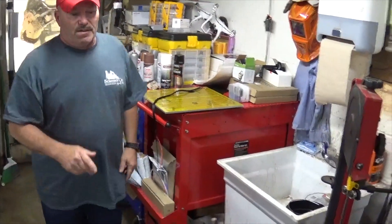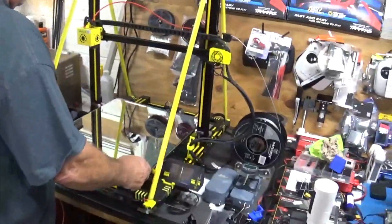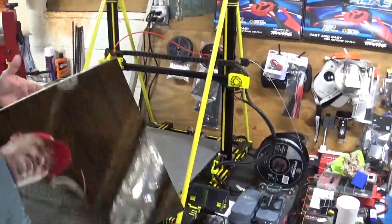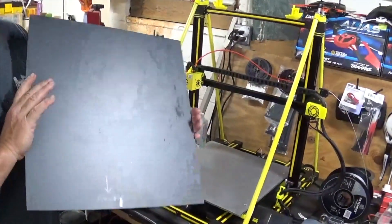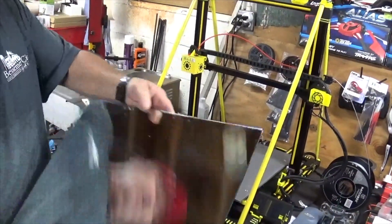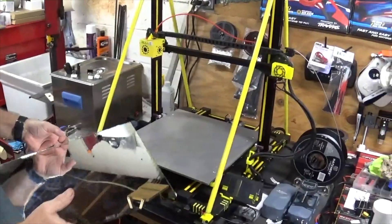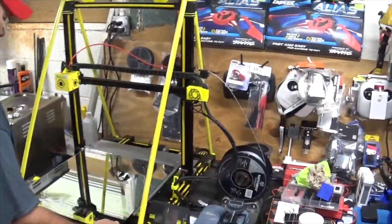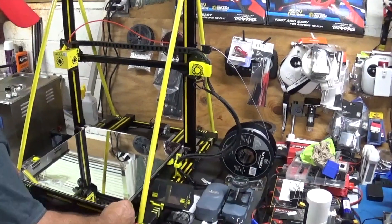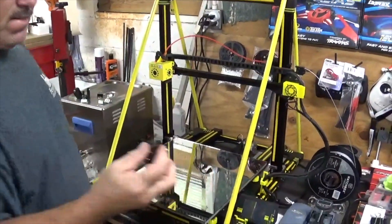The next thing I've done — you can look here on my printer — here is my mirror glass. Works perfect. It's about an eighth of an inch and it holds heat good too. It matched right up. Just set it on your plate, make sure you get it squared up, and then once you get it squared up you can use your clips on the front, back, and sides.